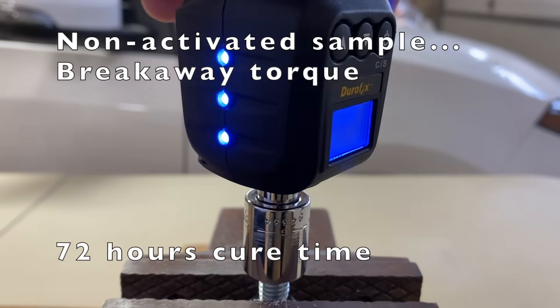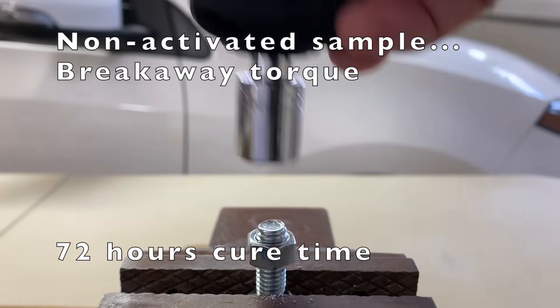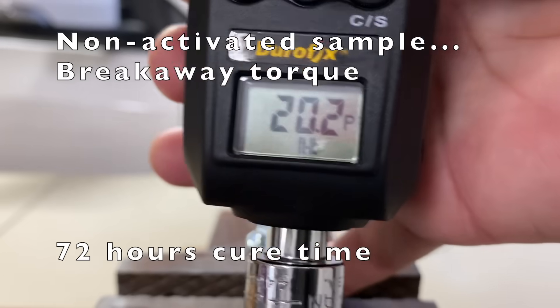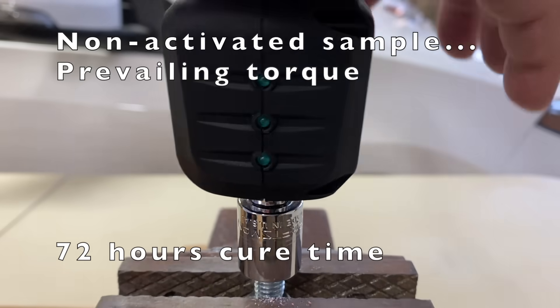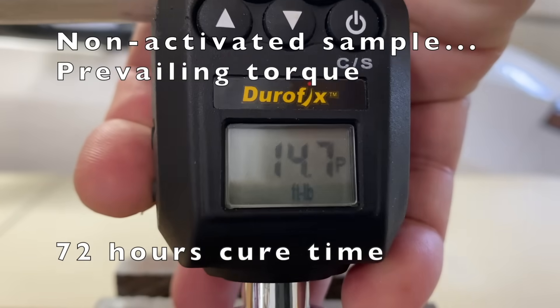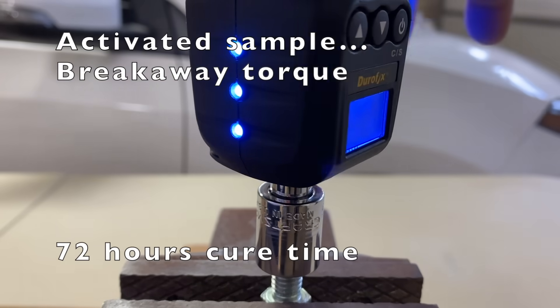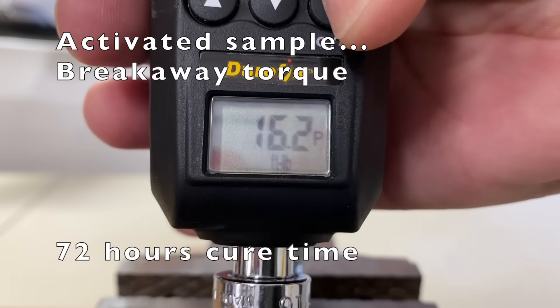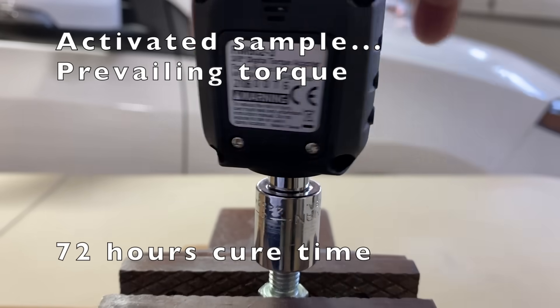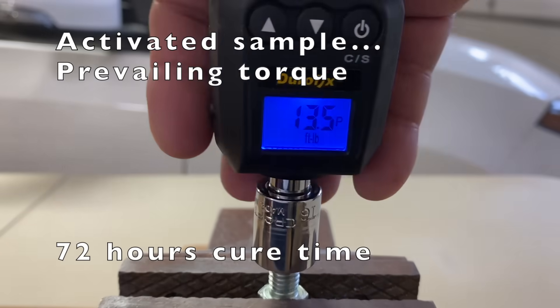After 72 hours, non-activated breakaway torque: 20.2 foot-pounds. Prevailing torque: 14.7 foot-pounds. Activated breakaway torque: 17.7 foot-pounds. Prevailing torque: 13.3 foot-pounds.